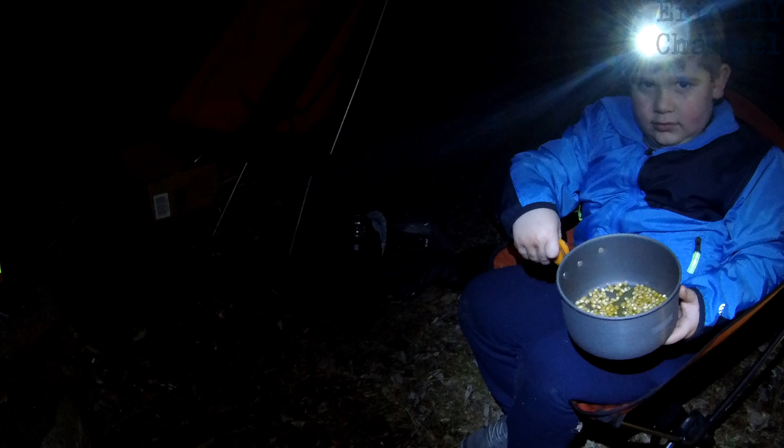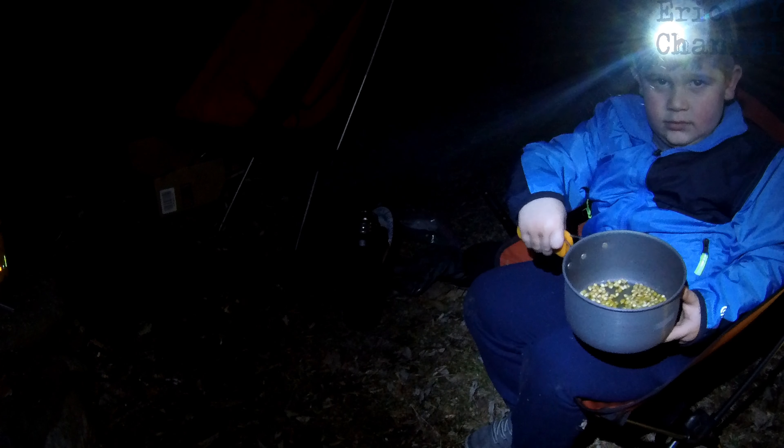What are we gonna cook in the Outdoor Anywhere pot, Zach? Popcorn! Can you show people the popcorn? So we put a little bit of olive oil, we've got some popcorn in there. And we're gonna put the top of the pot on top to cover it, and we're gonna put it on the BioLite Camp Stove 2 and cook some popcorn. We'll see how it comes out.